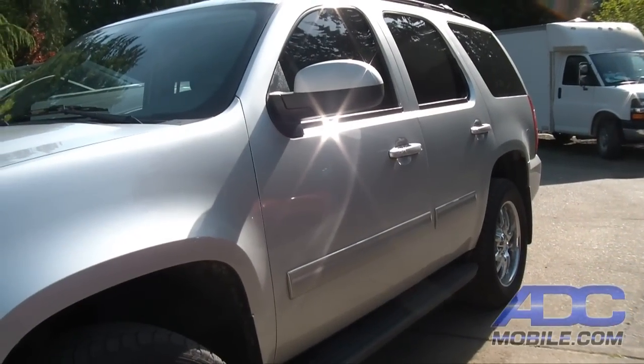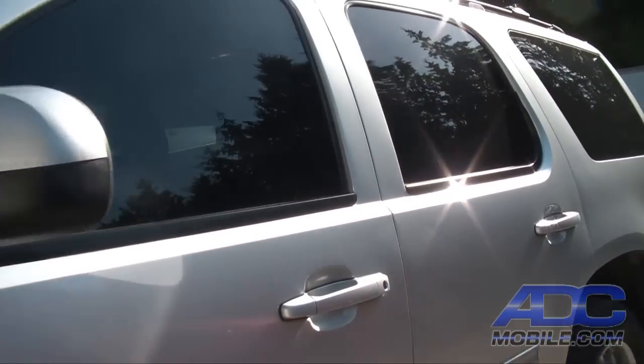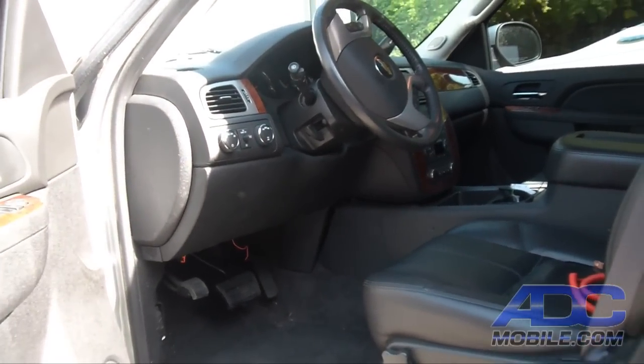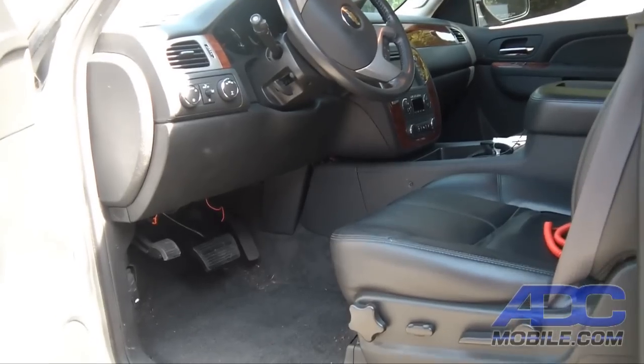This video will cover the installation of the FlashLogic FLRS GM10 and the Audiovox Car Connection Pro in a 2011 Chevrolet Tahoe, and we're going to do this in real time so you can see exactly what it takes to get it done.